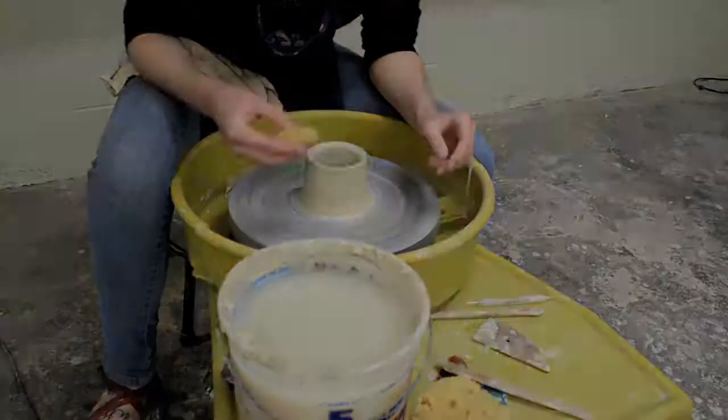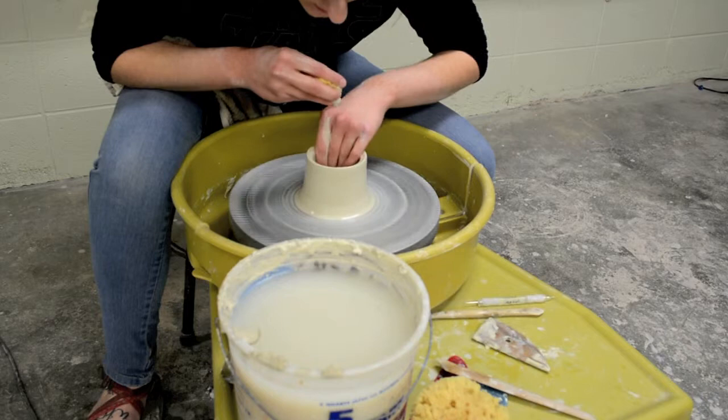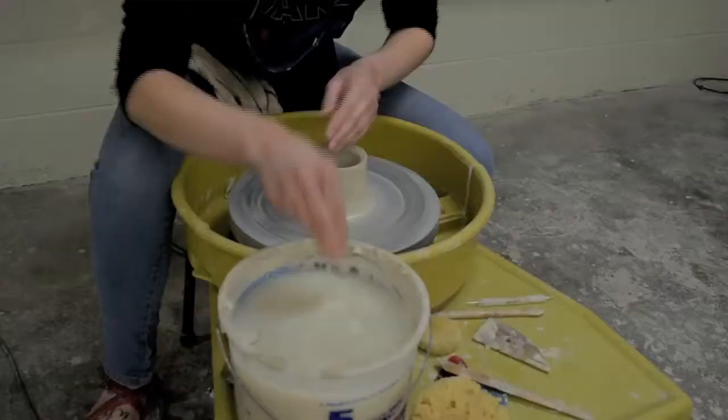Now I'm going to do my next pulls, paying attention to the same things: wetting the surface before I pull on the inside and the outside, releasing pressure towards the top of the pull, paying attention to the slip every single time I make a pull, and also wetting your hands before every pull.